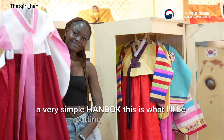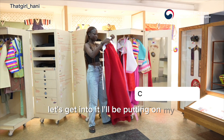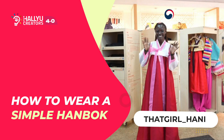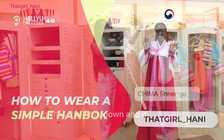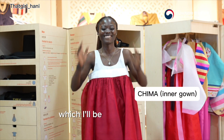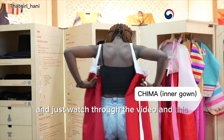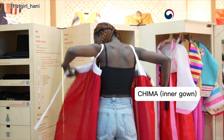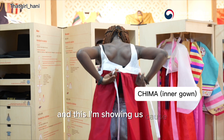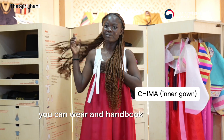I'll be putting on my chima first, which is the inner gown. It has a rope called the pole, which I'll be tying to the front. This is how it is worn, and I'm showing this because it can be worn by a single person — you can wear a Hanbok by yourself.